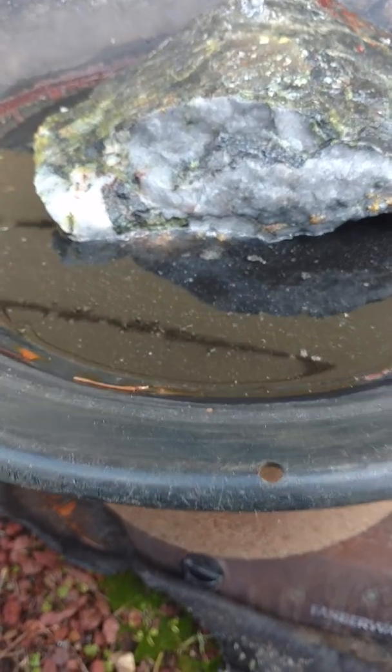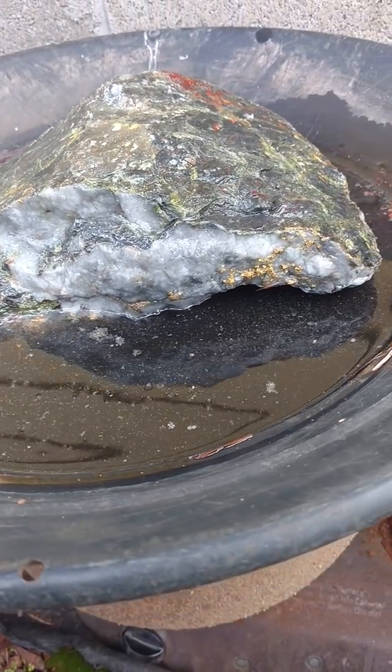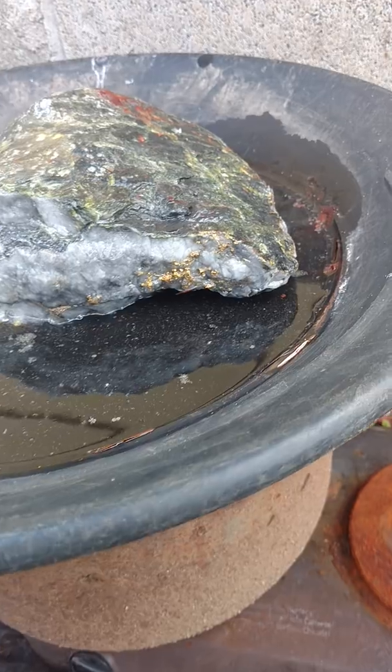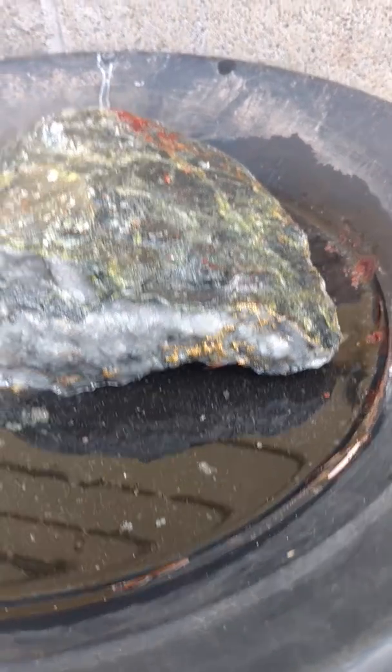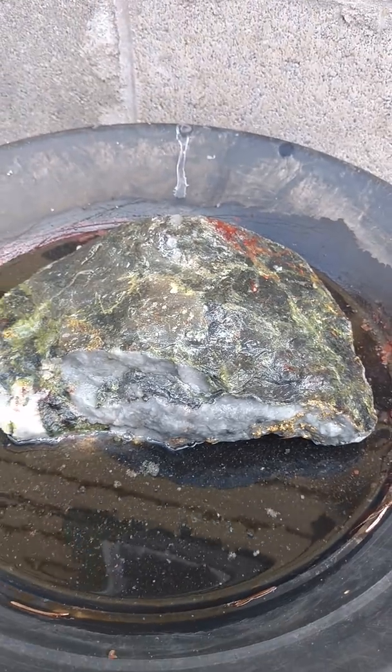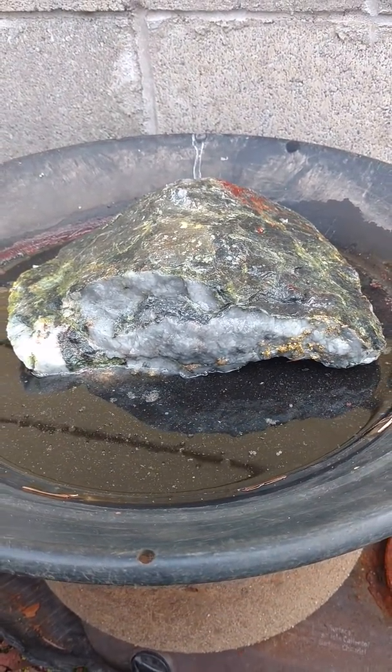I can see that there's quite a bit of gold starting to show up, and you can see it's quite bright and starting to show up pretty good in this spot as well. I'm excited — let's see what this 17-pound rock turns into.